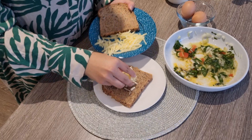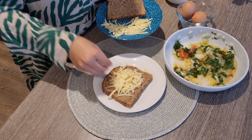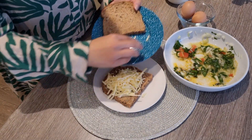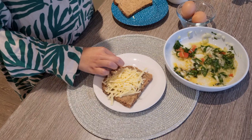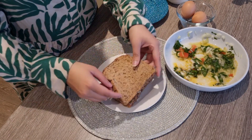I will use two slices of wholemeal bread. You can also take white bread. Then I added my grated cheddar cheese. You can also add mozzarella, but I only have cheddar cheese available — I got it from Sainsbury's.